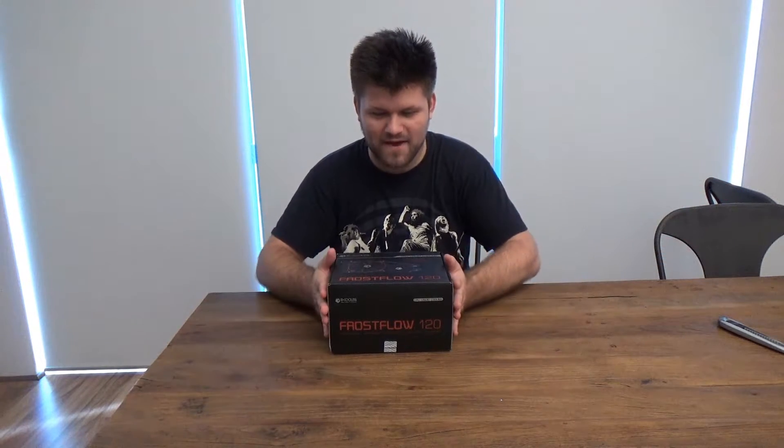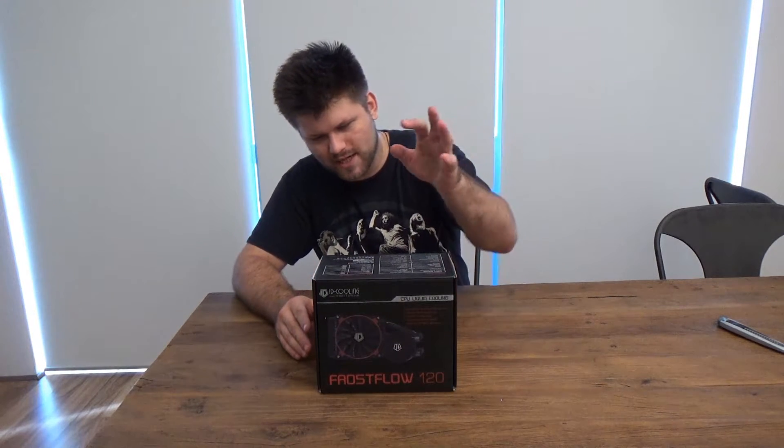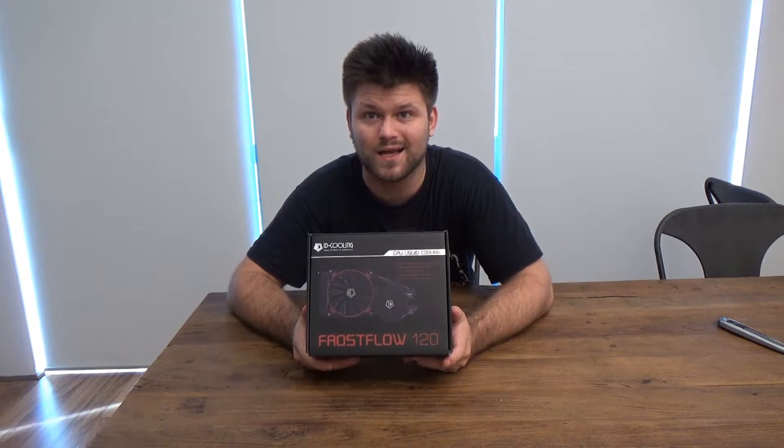Hello YouTube, Paternoster here, and today I have a 120mm liquid cooling unit for the CPU. What's special about this ID Cooling — 'Ideas to Make a Difference' — is that it's only $59.